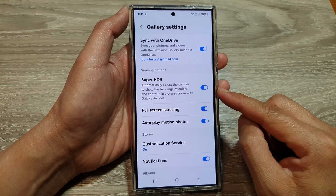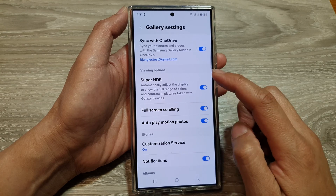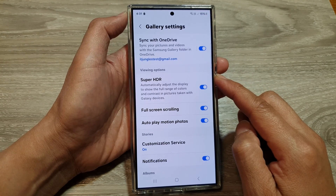How to turn on or turn off the gallery Super HDR viewing option on the Samsung Galaxy S24 series.